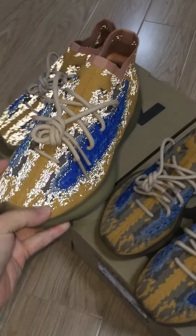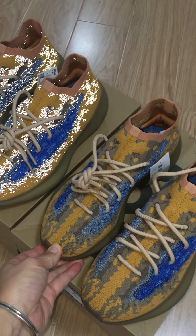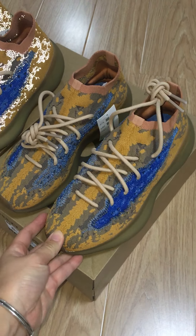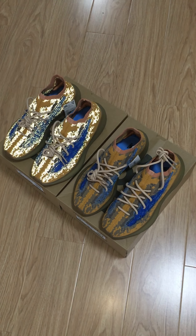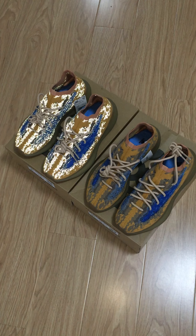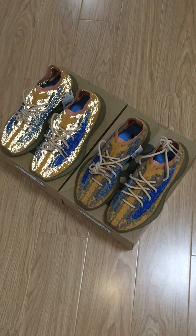So these are two pairs — non-reflective and reflective — Yeezy Boost 380 Blue Oat. What do you think about these two pairs? You can comment below, and also you can contact me through my contact info if you have any questions. Thanks for watching. See you in the next video.